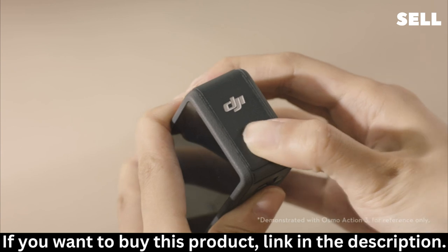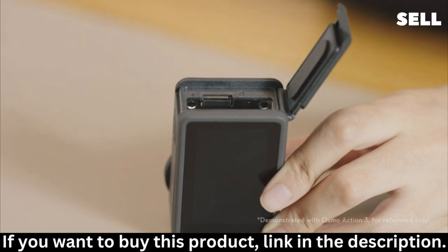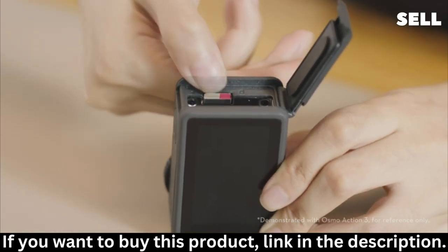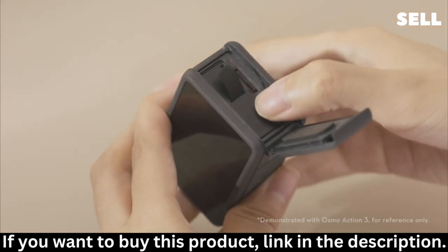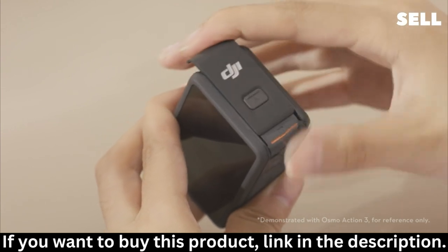Press the Release Button on the battery compartment cover and slide to open the cover. Insert the Micro SD card into the Micro SD card slot. Insert the Action 4 Extreme Battery. Close the battery compartment cover and make sure it is properly mounted without any gaps.